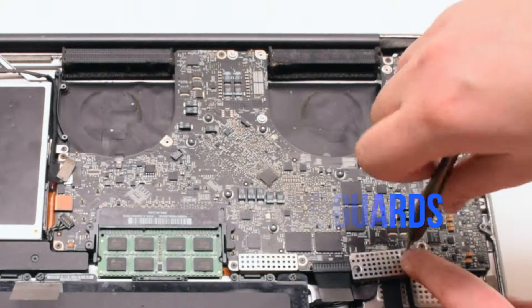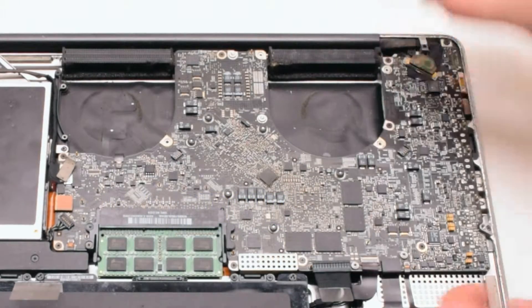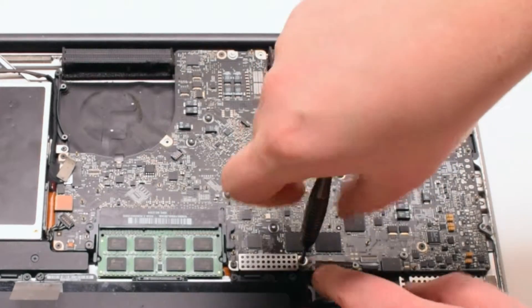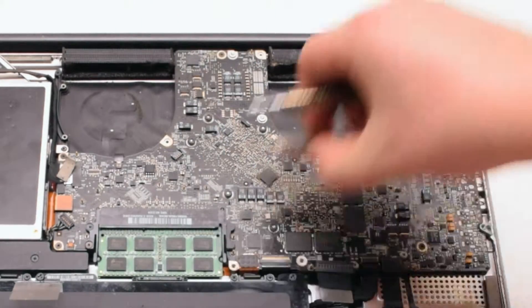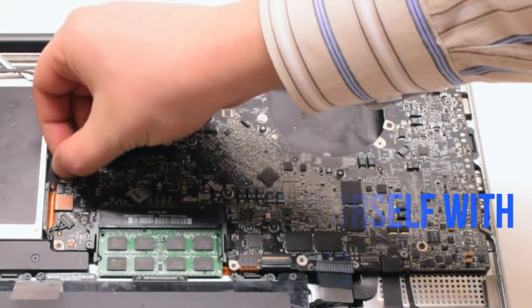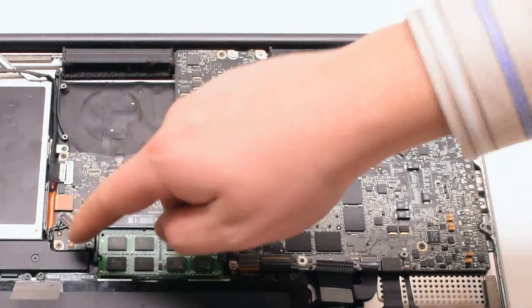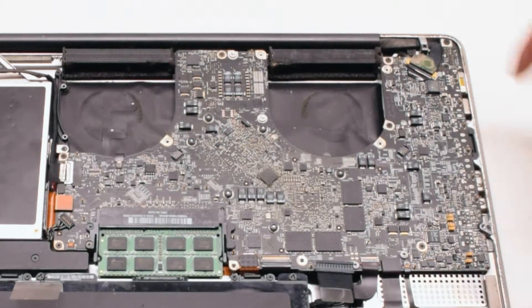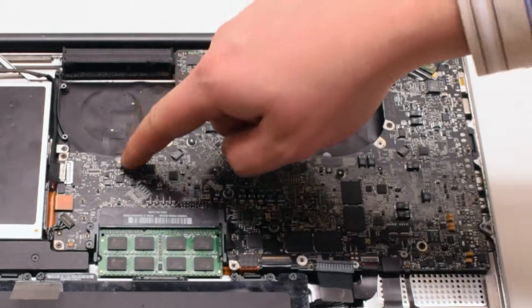Remove the two cable guards, each fastened with two Phillips head screws. Familiarize yourself with the 12 connections going around the contour of the logic board — we'll be disconnecting them all in detail in just a moment.